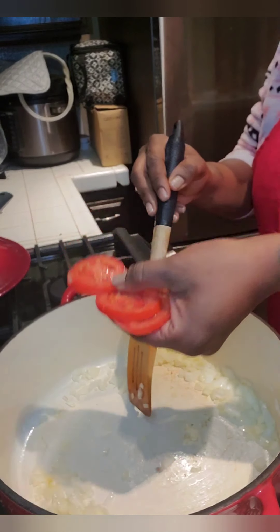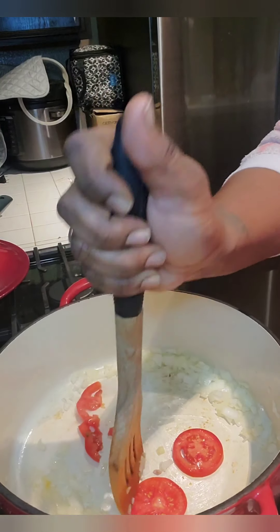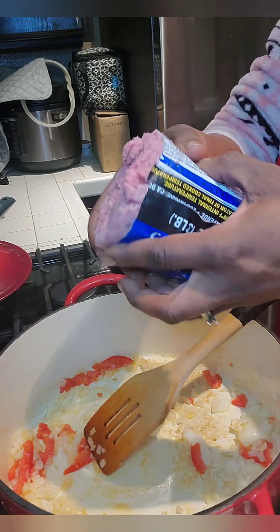We're going to add in three slices of tomato — I forgot to put that in my ingredients, but I like to use fresh tomatoes along with my Ragu sauce. We're going to cook that so it gets soft.